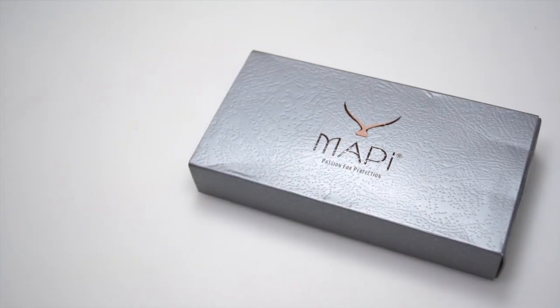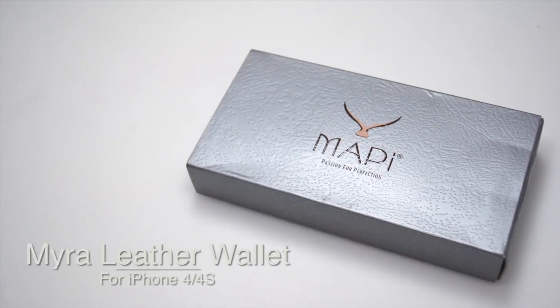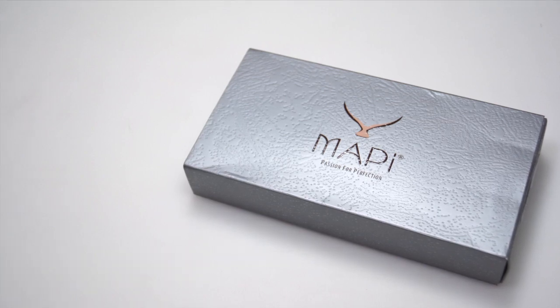What's going on guys, Tim here and today I've reviewed the Myri Leather Wallet for the iPhone 4 and iPhone 4S from MappyCases.com.